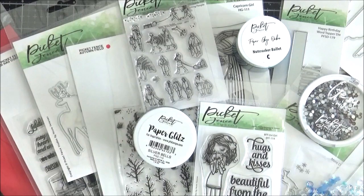Hello everyone, it's Lisa here for Picket Fence Studios to share the September 2021 release with you. And let me tell you, as always, there is plenty to love and we have lots of inspiration for you using the new sets.